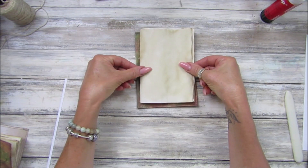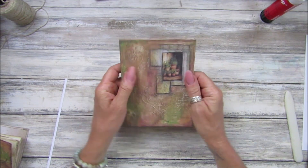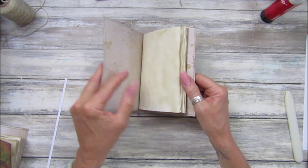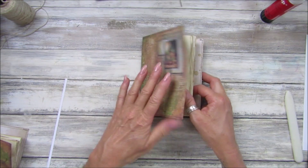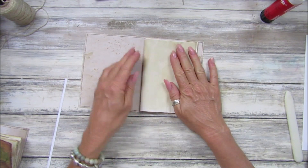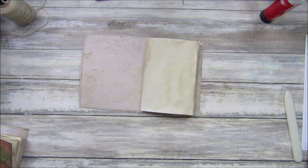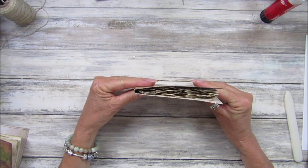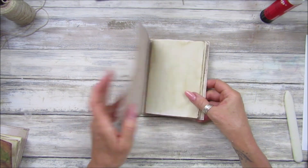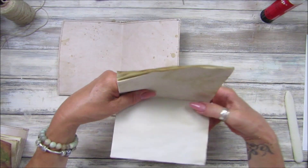This is just a plain one but you can obviously embellish it and put pages in if you want from digital kits. My postcards fit in here as well from the Autumnal kit, so that would look lovely. I might add a few bits of those, but that's perfect. Now we're going to sew it in.